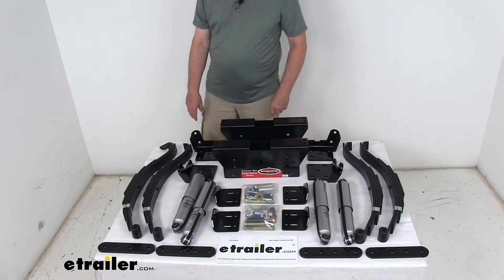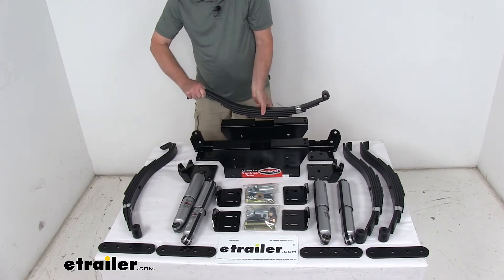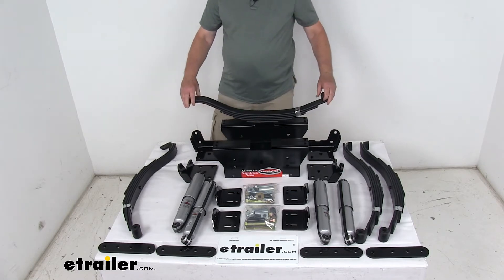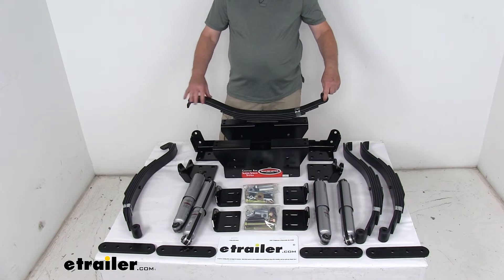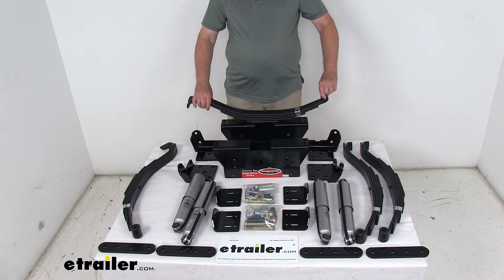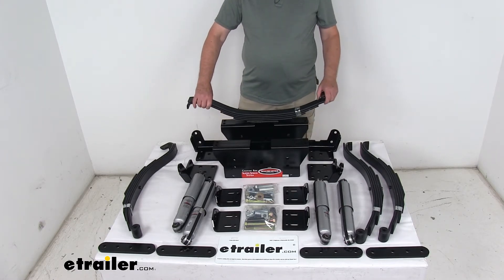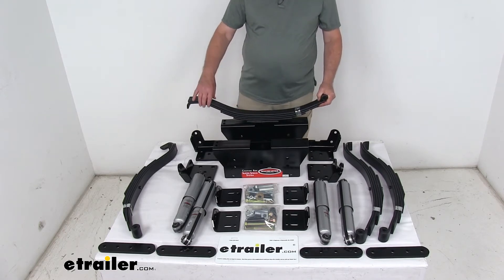The leaf spring dimensions: these leaf springs are 27 inches long from the center of the spring eye to the end of the spring, 2 inches wide. The eye diameter with the bushing installed is 3/4 of an inch, and 9/16ths without the bushing. The leaf thickness is 3/8 of an inch, and you can see it has 4 leaves.